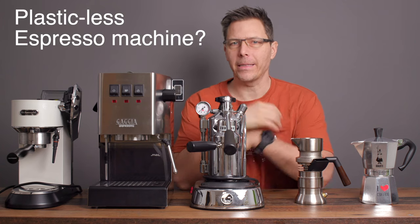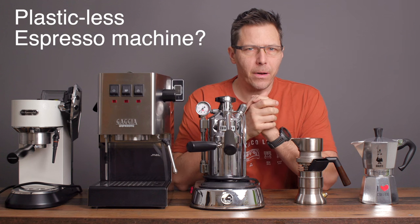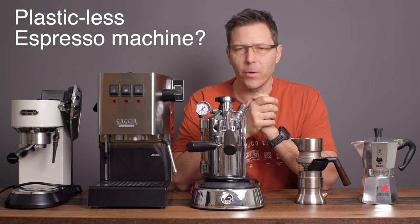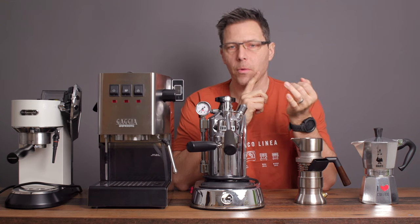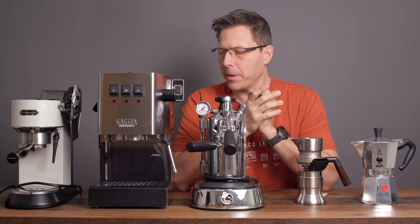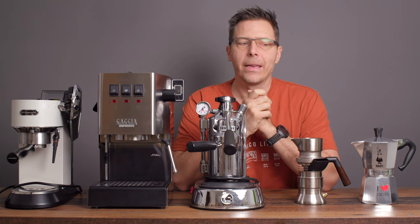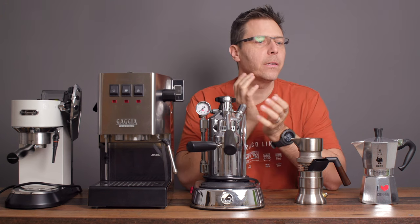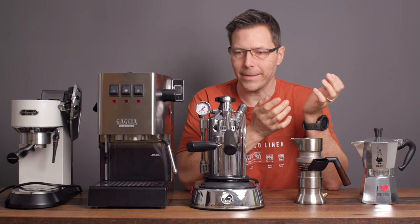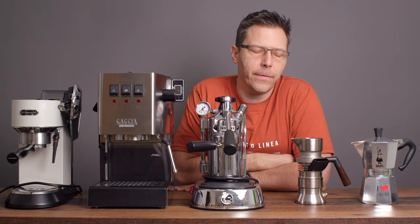Is there such a thing as a plasticless espresso machine? That's what we're going to talk about today. It's a question I get asked all the time through emails and comments. The short answer is no — there is no machine that's completely plasticless. You still need some O-rings and gaskets in any of these machines, but we're going to look and see if we can find one that's at least pretty close to plasticless.